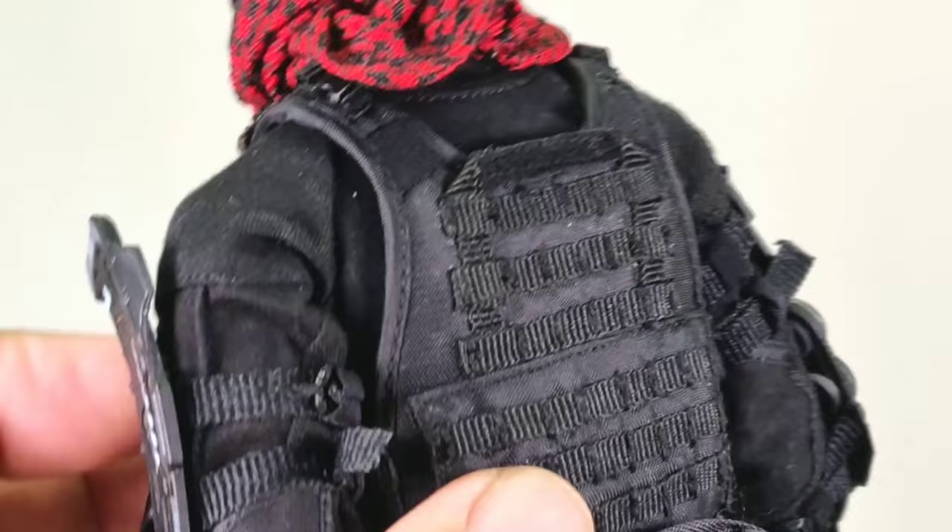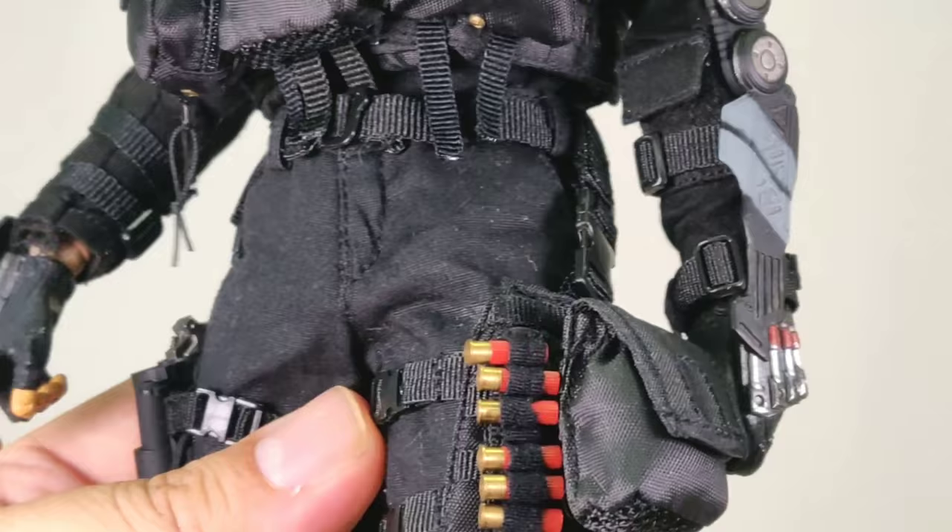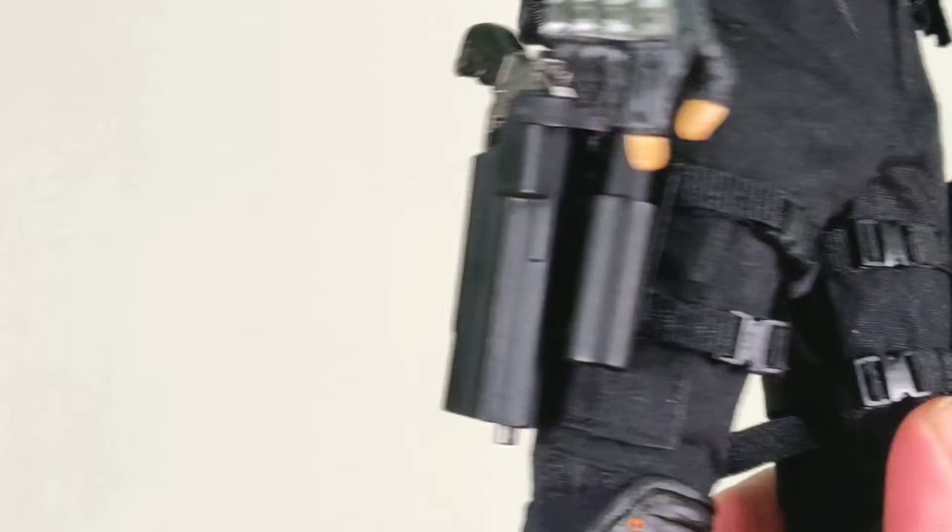Besides the braces, there are very military vest pouches on this figure that are all very nice quality. They fit perfectly, are well tailored, and also have some frag grenades and shotgun shells — they are metal, real metal. That tells you how much the company is investing in the products.